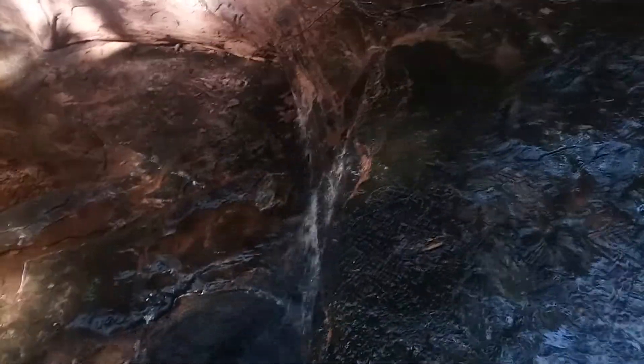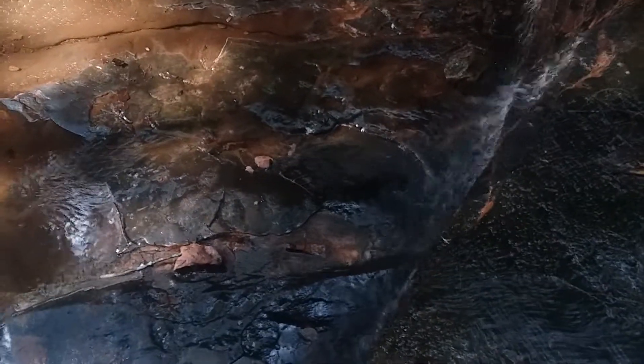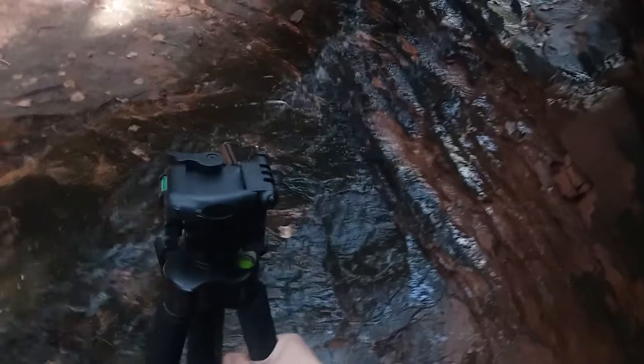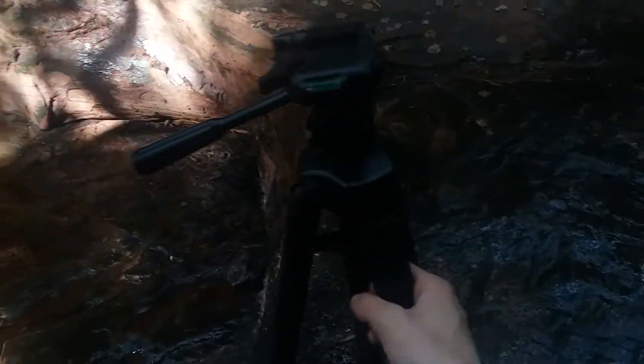I end up falling into the bottom of this small waterfall, get my shoes all wet — but that's not really the problem. Somehow, some way, with the camera and tripod propped up like this, it tips over, and then the camera's broke. Dual disc is okay, tripod is somewhat okay, I'm okay — camera's not.